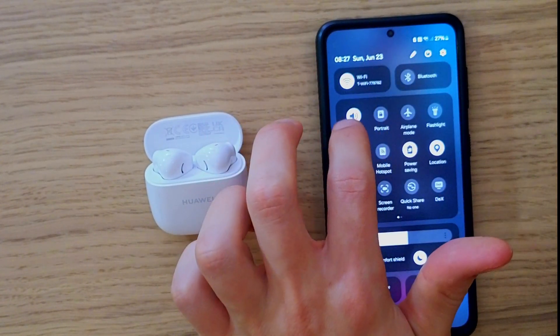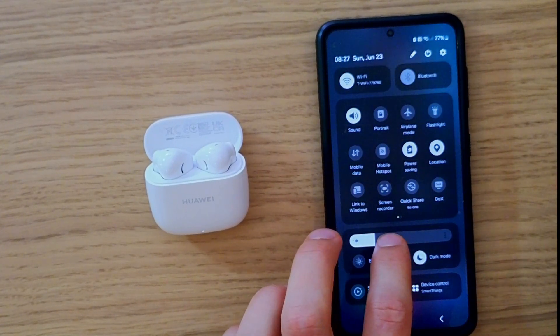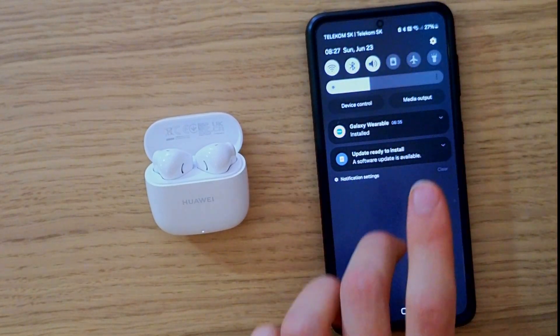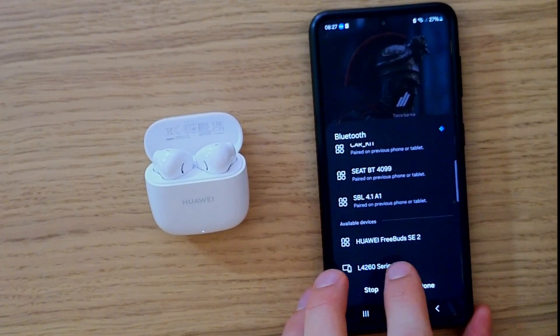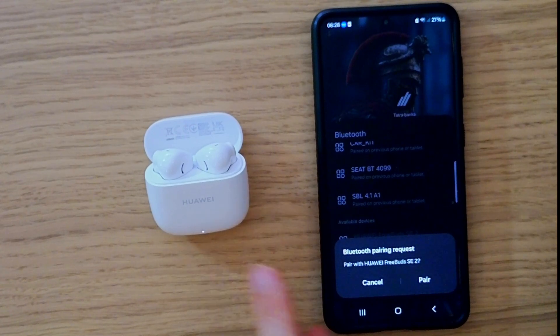Now I go and turn on the Bluetooth on my phone. So I will go here — it's available: Huawei FreeBuds SE2. Let's choose it — pairing — and look, they are still looking for pairing.